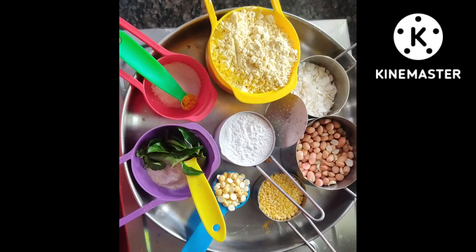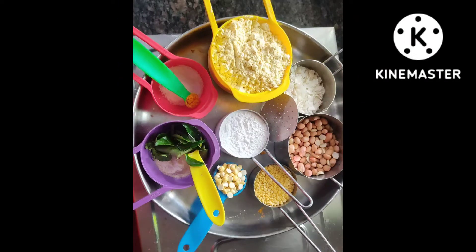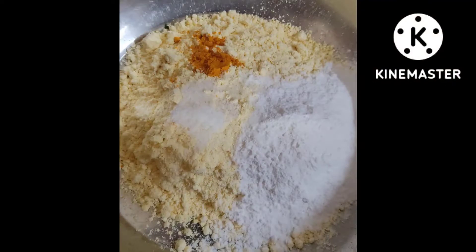Now let's get started and check out the ingredients. Initially I have taken one cup of gram flour, quarter cup of rice flour, a very little amount of poha, peanuts, bengal gram, curry leaves, and a small amount of green gram also.